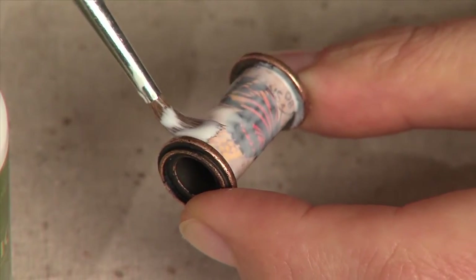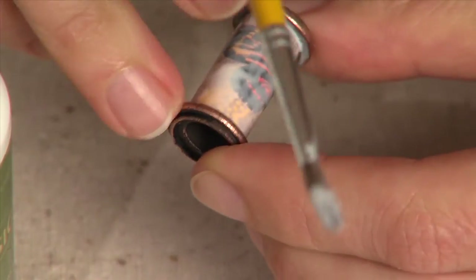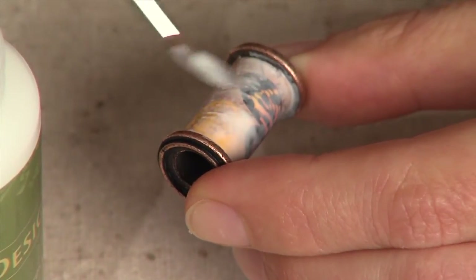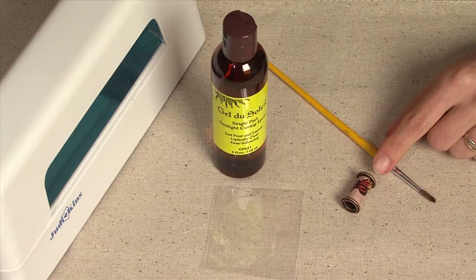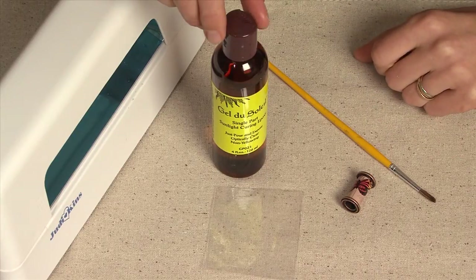I'm making sure that I have the glue even in the edges and corners, making sure that the piece is fully protected. This piece has already been dried. I find that I get best results when I let this dry at least overnight. We don't want to have any moisture in the piece when we put the gel de soleil over the top of it.